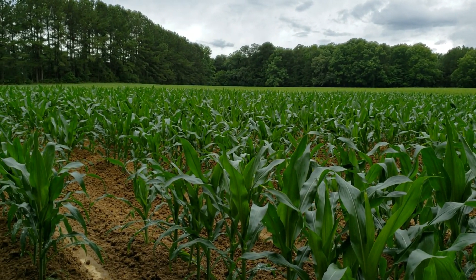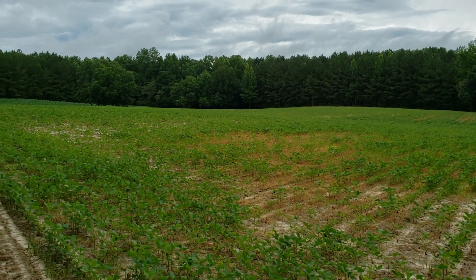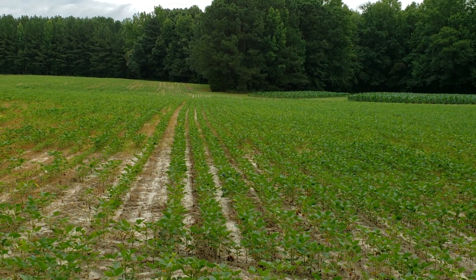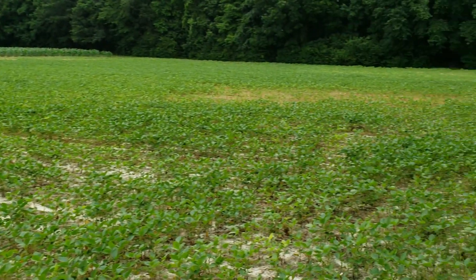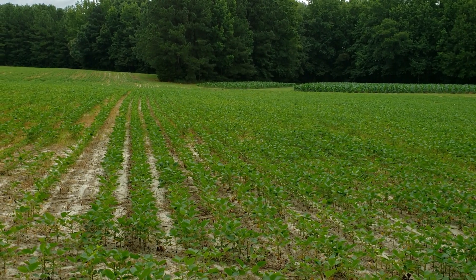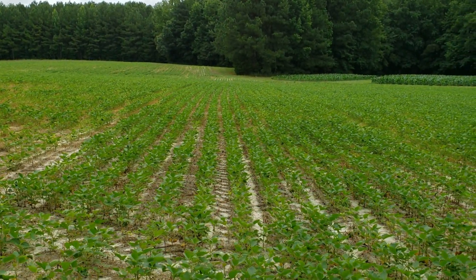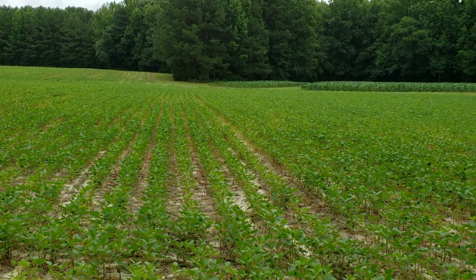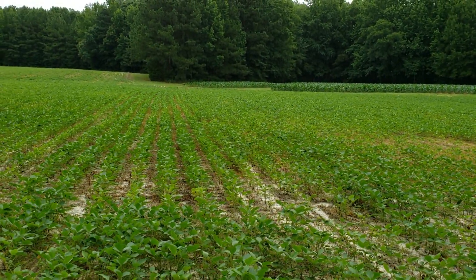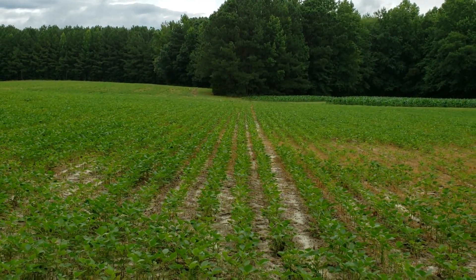Let's go up there and look at the other end of the bean field right quick while we're out here. I mentioned yesterday when we were back here looking at the six-acre field that down here on this short row side, the planter seems to do a lot better. So I thought I'd give you a walk down this way this morning and let you see what's going on here. Those rows look really nice to me. That's the kind of rows I would love to have an entire field of. There's my little wide streak again.